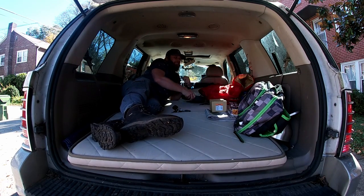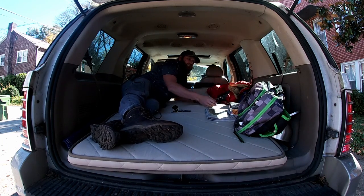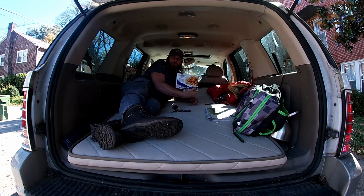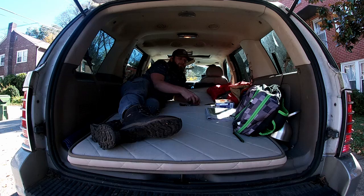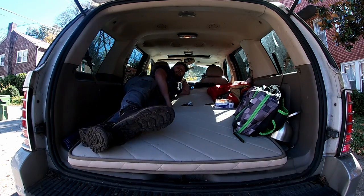That's a good addition. And as you can tell, we got a few things that we might need if we wanted to stay in here. We got our cooking utensils. We got our reading material. This is a pretty good upgrade.